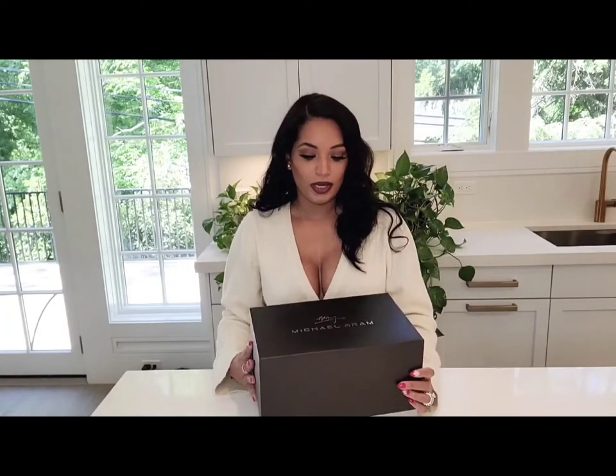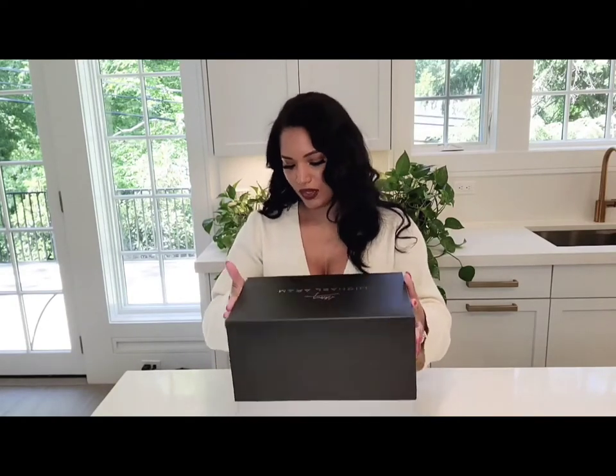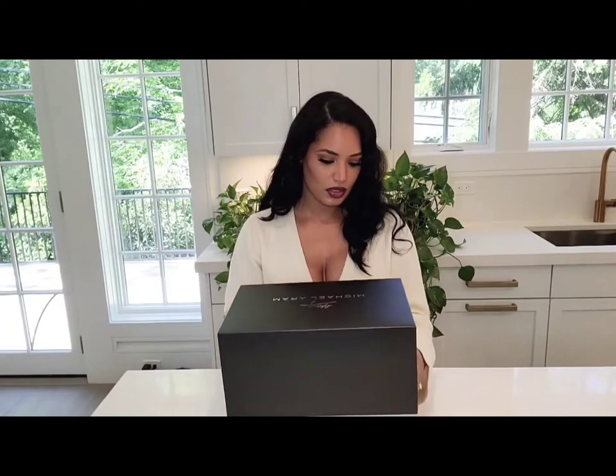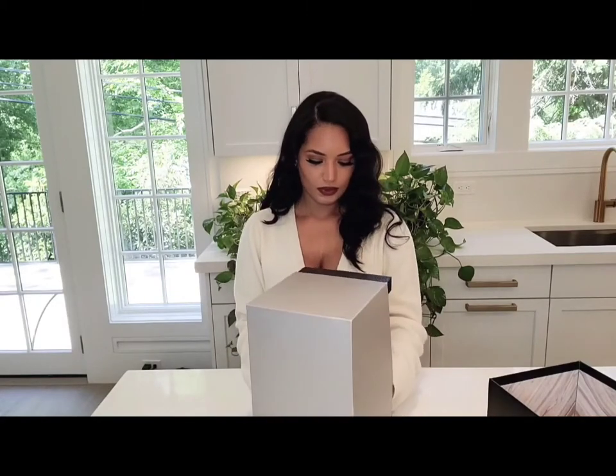Hello and welcome back. Today I'll be doing a luxury home accessory unboxing from Michael Aram. Let's begin — this is the box it comes in, and all the accessories I bought today are for my kitchen. Let's see which one is the first accessory we received. This is one of my canisters.